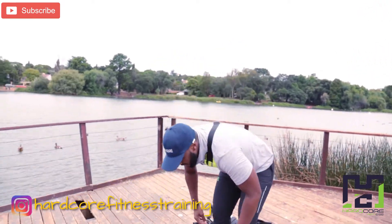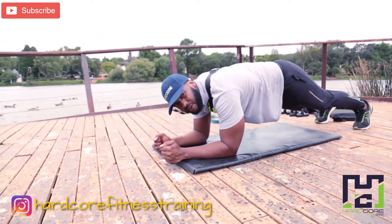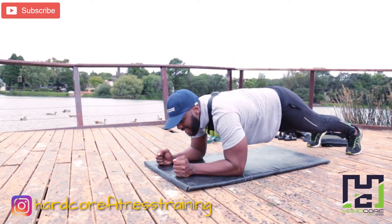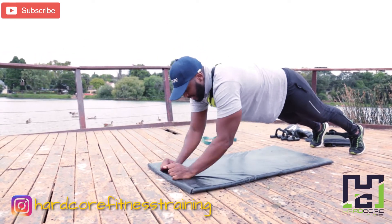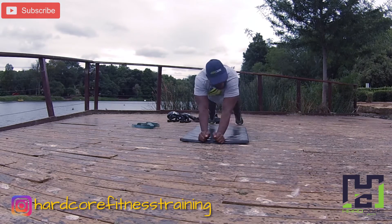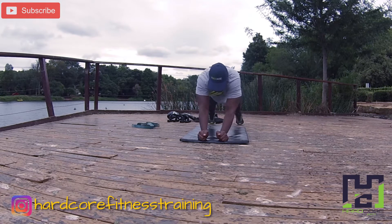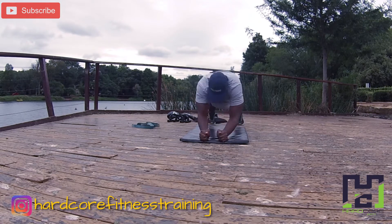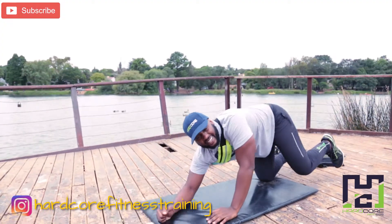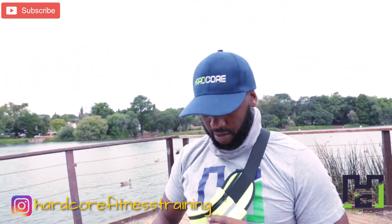For triceps: push-up position, just lie on your elbows. Then we go — 1, 2, 3, 4, 5, 6, 7, 8, 9, 10. All right, and it's a wrap! Catch us again on Monday. Remember to order your hardcore apparel.